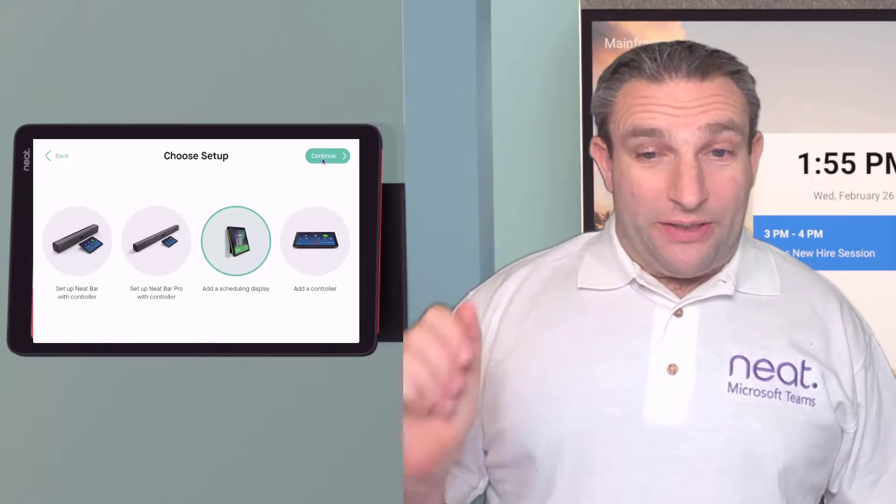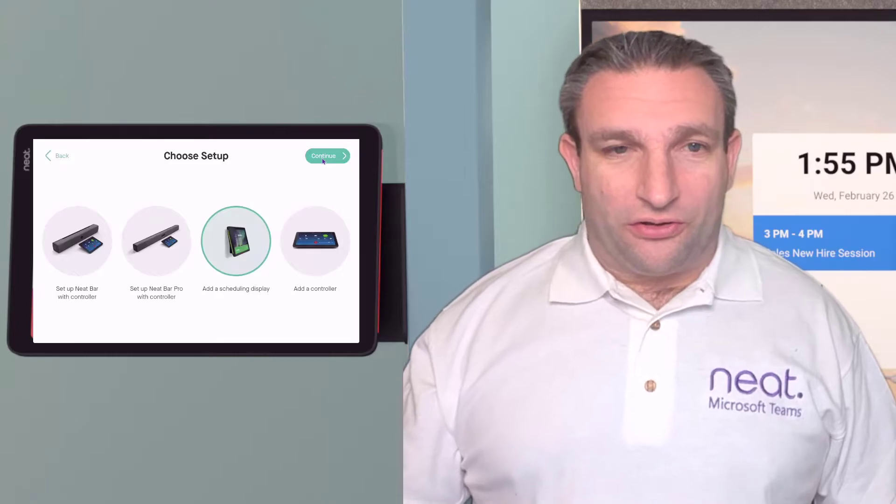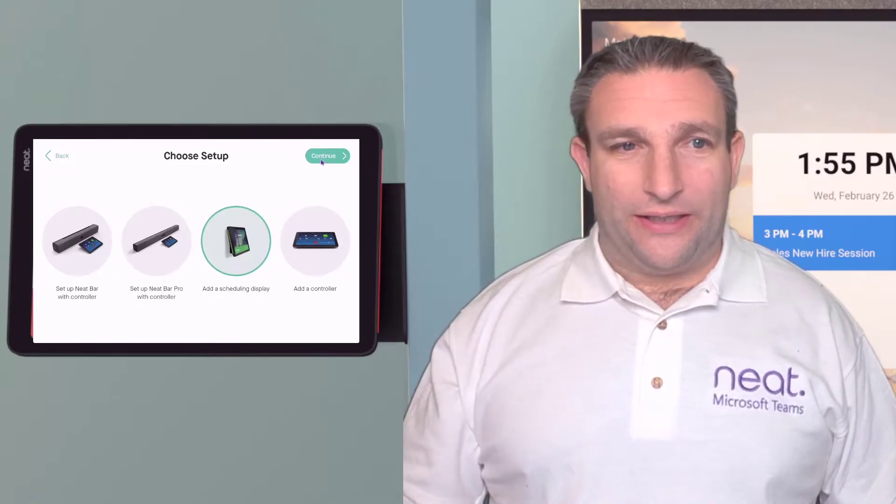It's not a NeatBar controller, it's not a NeatBar Pro, and I'm not adding an additional controller — I am adding a scheduling display. I select that and hit Continue.